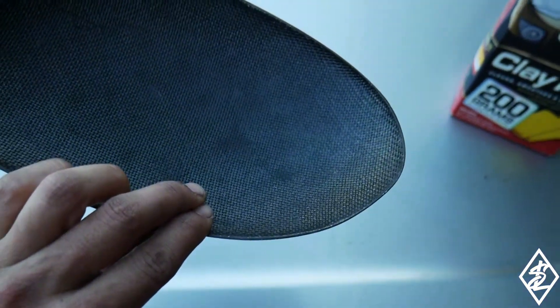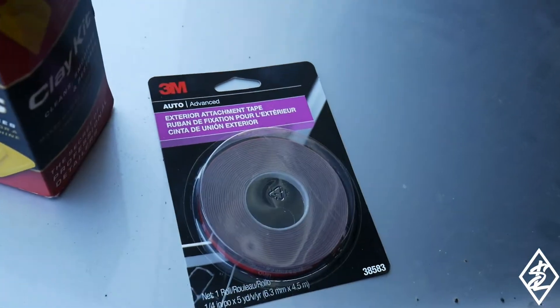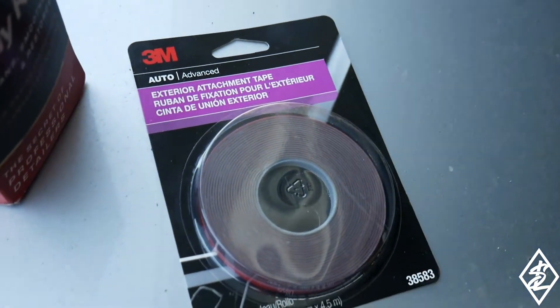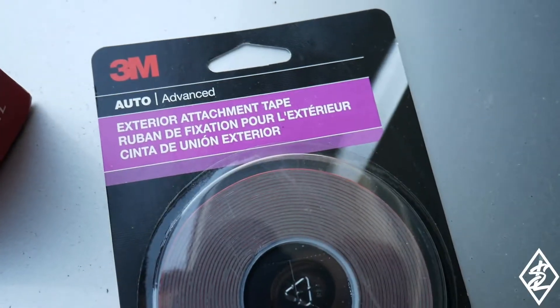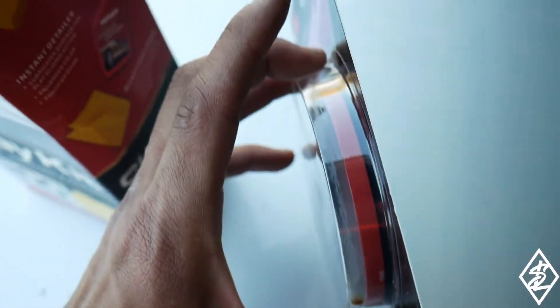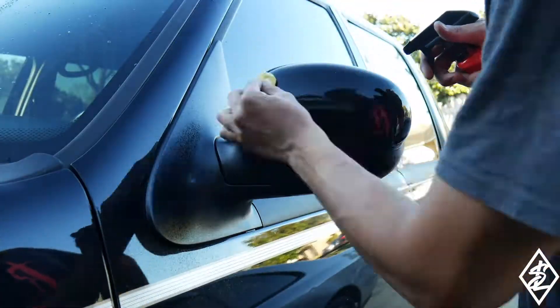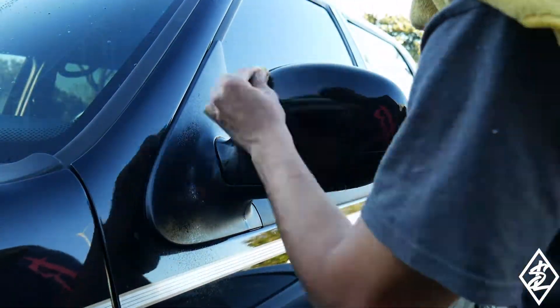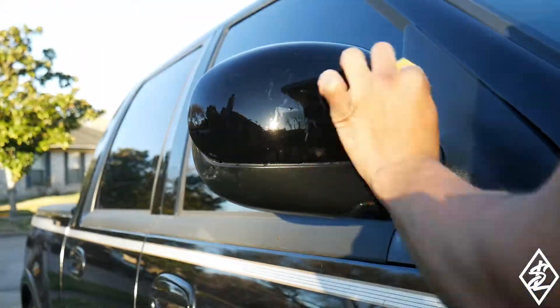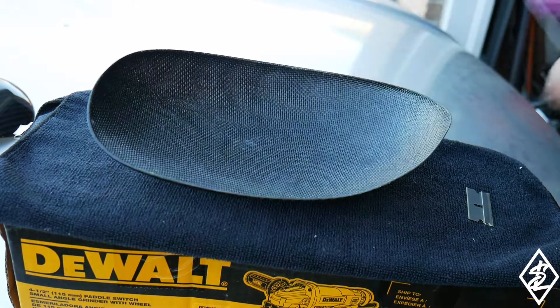I'm going to put 3M tape on the backing of the cover — you can see the carbon fiber here. Just along the edges I'm going to use that 3M tape. You can buy this at AutoZone, Advance Auto, whatever — it's the exterior attachment tape and it's just about a quarter inch thick. Let me get with the clay bar real quick, and then the covers are all prepped up.